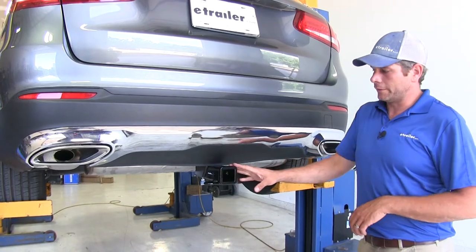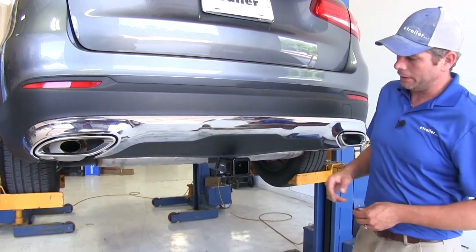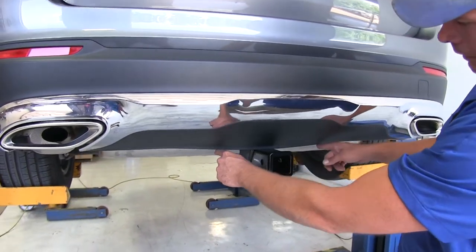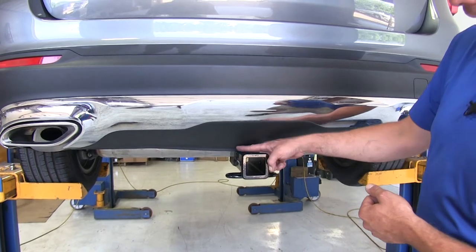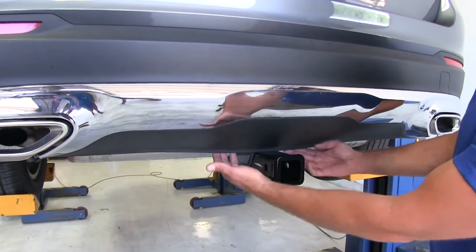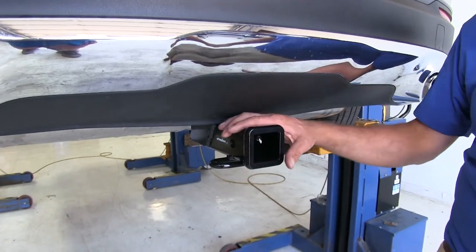Here's what our hitch is going to look like installed on the Mercedes. As you can see, it offers a pretty clean look. It really doesn't change the aesthetics of the rear of the vehicle too much. You've got your receiver tube opening that's going to come out here — it's a 2 inch by 2 inch receiver tube opening. You will notice the plastic on the fascia kind of dips down a little bit, as opposed to notching this out or making a permanent modification to the fascia. So that comes down and it fits in there nicely right up against our hitch, with the flush reinforcement collar around the end.